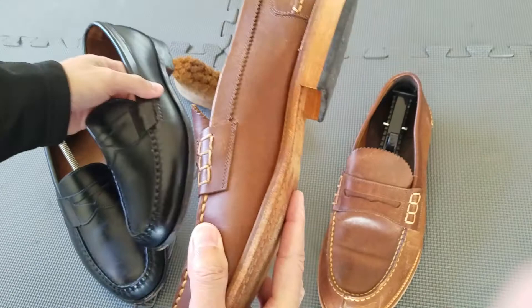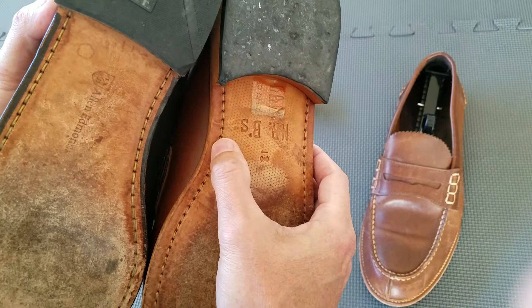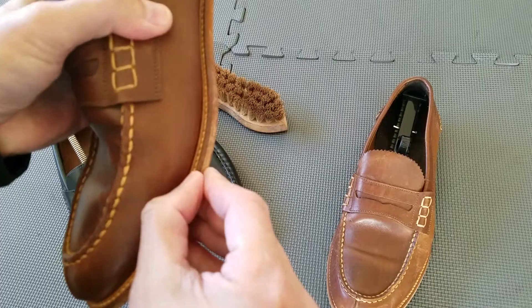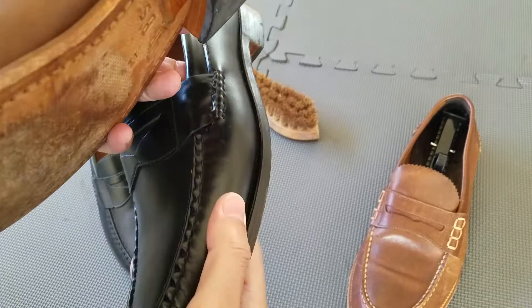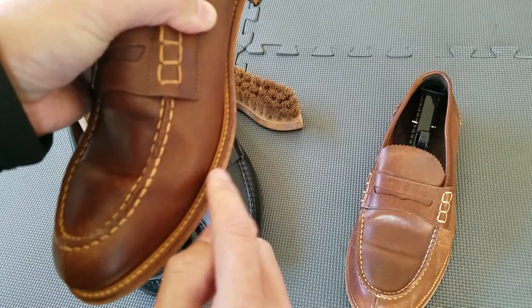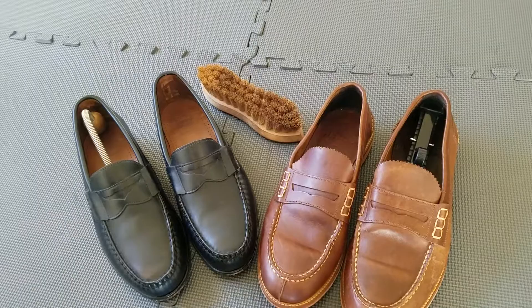It's a pretty solid outsole, and the stitching seemed to be a little bit better than the Allen Edmonds. The stitching seemed a little closer, where the Allen Edmonds is a little wider. The more expensive shoes, like the ones made over in England by Edward Green, their stitching is really tight and beautiful. As you can see here, the lighter thread is an extremely close stitch compared to the Allen Edmonds — so this is actually a better stitch than the Allen Edmonds.